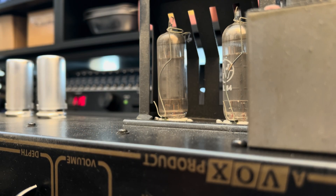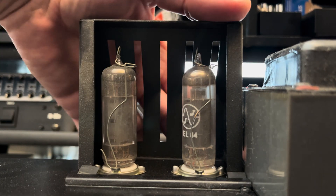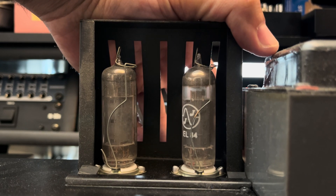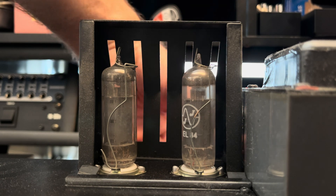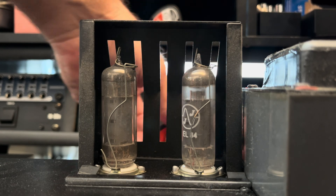All right, so this is where we start. Let's get this tube shield off — the cage rather. It looks like these old tubes have had it. A long life, huh? I do like these amps when they're healthy.